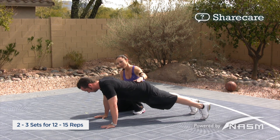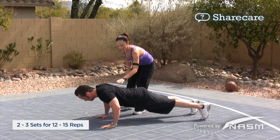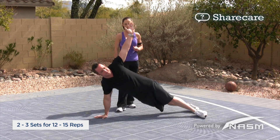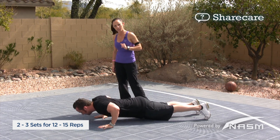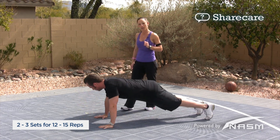You're slowly going to lower yourself towards the ground, pushing all the way up and extending and then rotating to one side, bringing that arm down slowly, repeating the push-up, and then continuing on to the other side.